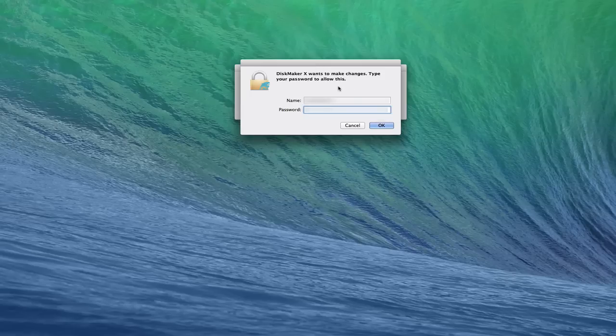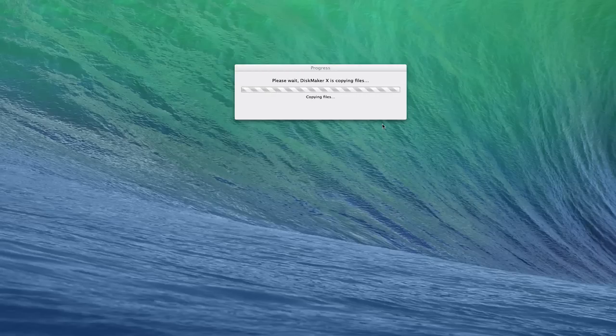Now it's going to ask for my username and password — this is my administrator password. I'm going to go ahead and put this information in and click OK. You can see it's copying the files — it erased my disk and now it's copying the files to create the boot disk for me. I'm going to let this run as it goes through the process.